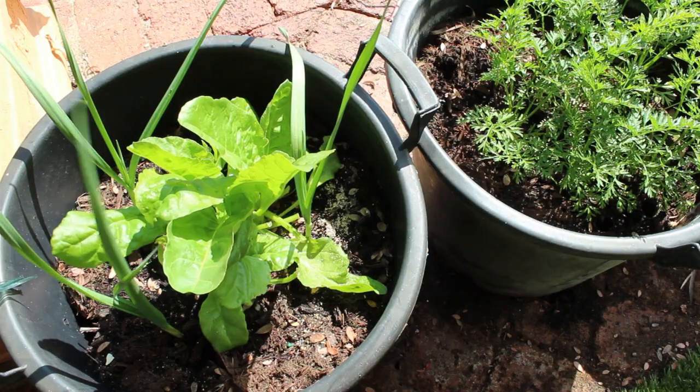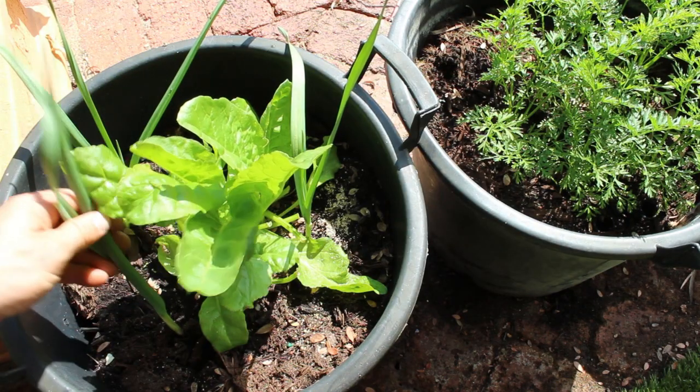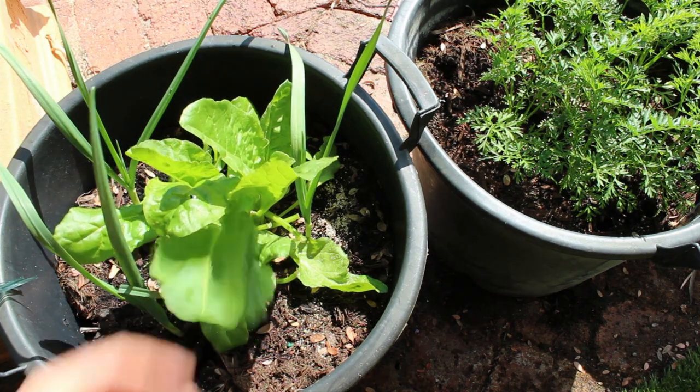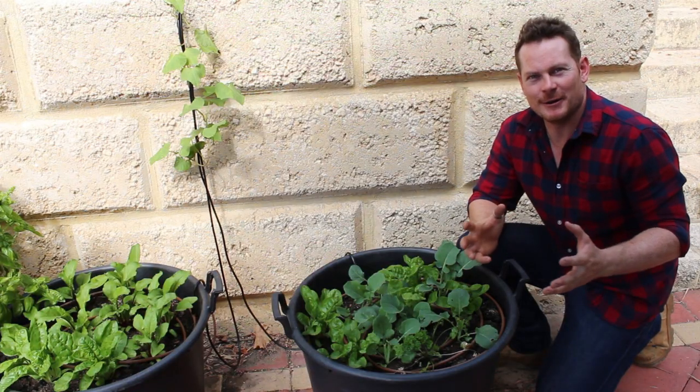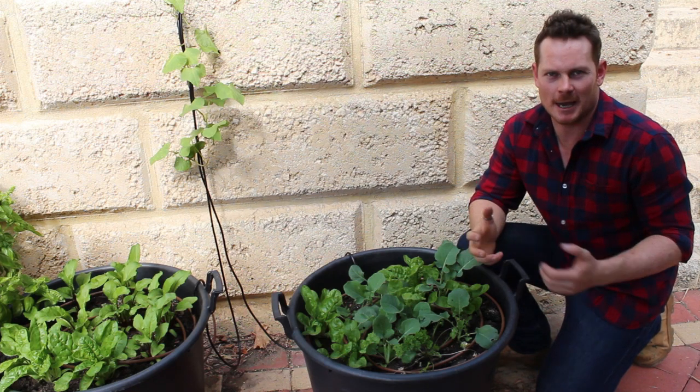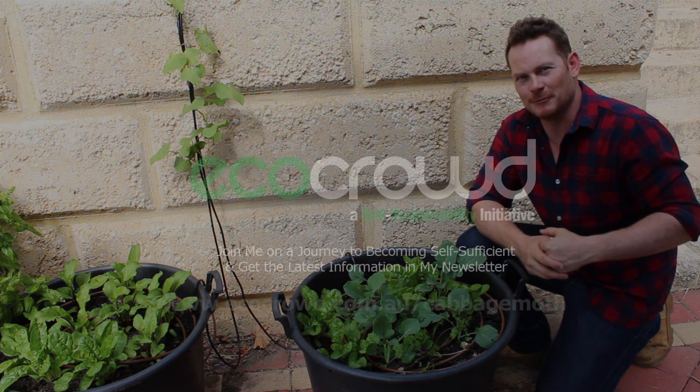And there you go. You can see I've planted some garlic around my spinach and I haven't had any problems with caterpillars — the leaves are looking really good. I hope that helps. For more information go to ecocrowd.com.au/cabbage-moth. Cheers, have a good one.